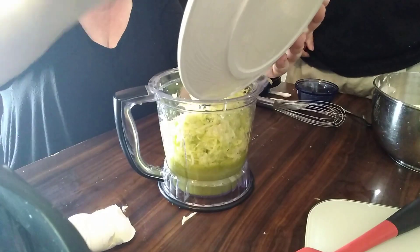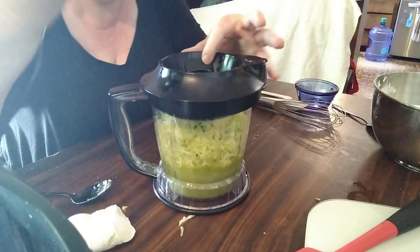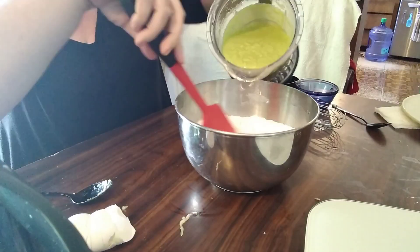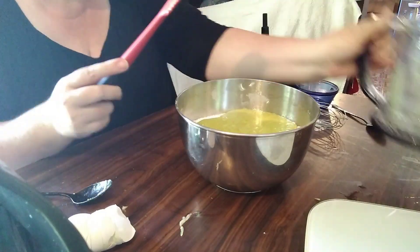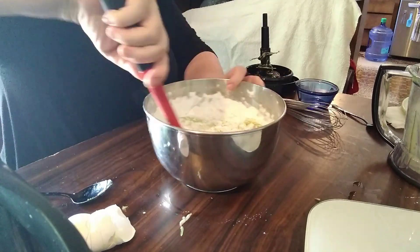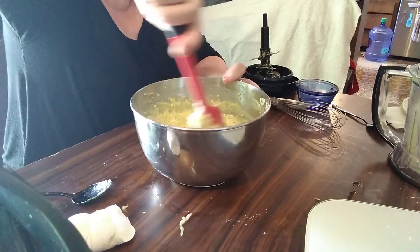At that point I realized the recipe didn't tell me when I was supposed to add my zucchini in, so I put it into the wet mixture and pulsed it. Once that was done, I poured the wet mixture into the dry. You're actually supposed to put the dry into the wet — that makes it easier to get a good mix — but I didn't want to dirty another bowl. I still had a little unmixed, so don't be lazy like I was: use a second bowl.